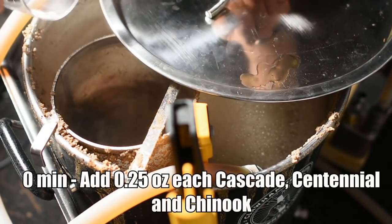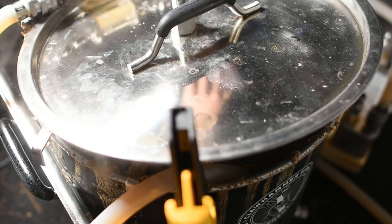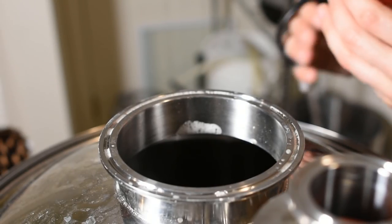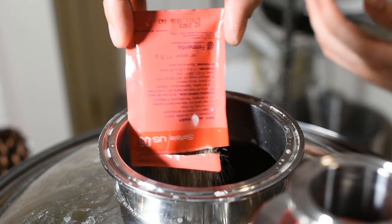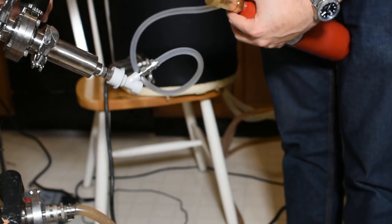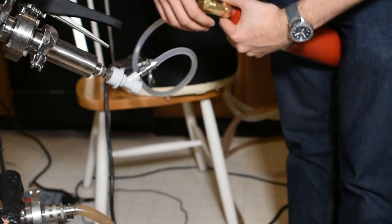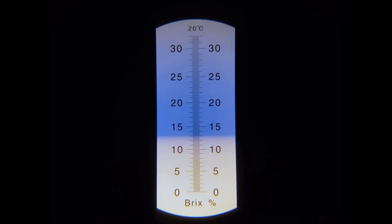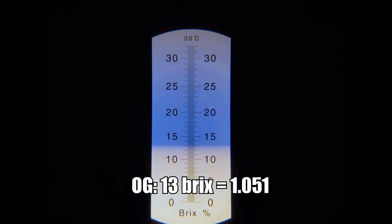After about 10 more minutes had elapsed, I added my zero-minute knockout addition of hops — a quarter ounce each of Cascade, Centennial, and Chinook. I ended the boil, took the setup inside to hook up my chiller to the sink, and began chilling. I let the wort chill down to about 65°F and then pitched my yeast. I aerated the wort with pure O2 for about one minute at full blast. I took an OG sample and recorded an original gravity of 13 Brix, which was about 1.051 — only two points lower than what BeerSmith had predicted. All in all, a very good brew day.